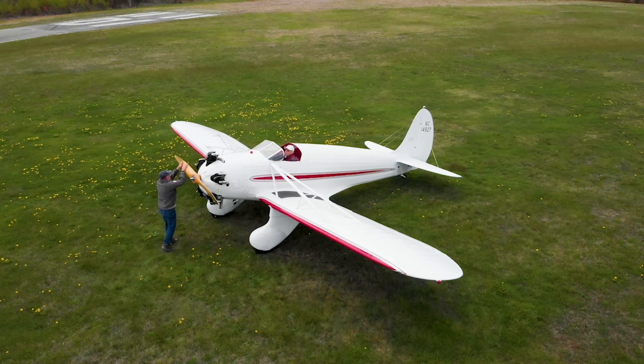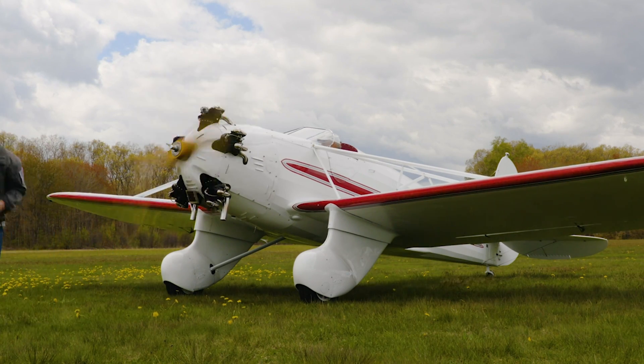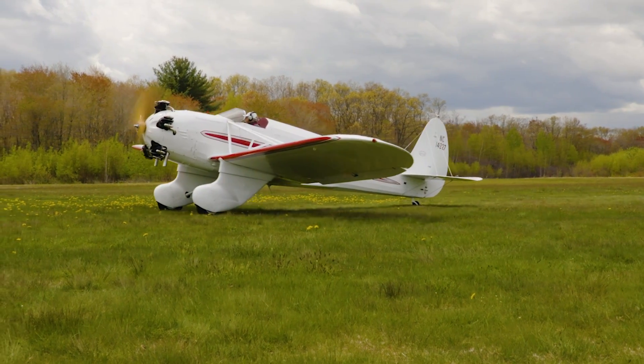There are lots of ways to mess this up, but hand propping can be a great way to start an aircraft engine. With a vintage aircraft like this Kinner Sport Wing, it may be the only way. Here are a few tips that were learned the hard way.